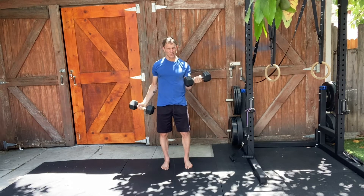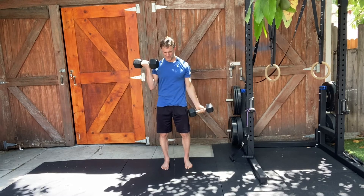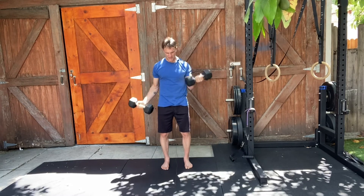No need to go all the way up to your shoulder. As one goes down, the other goes up.